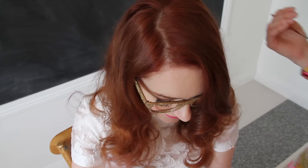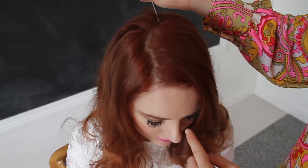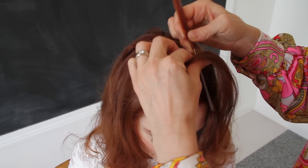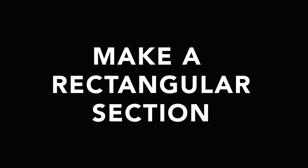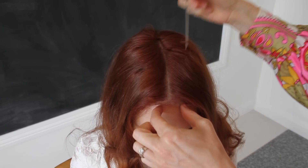First things first — get that perfect middle part by using the end of your rat tail comb. Kind of find that little area straight up from the middle of her nose. Now what we need to do is create the perfect kind of sliver that is across that middle part, which we're going to braid.